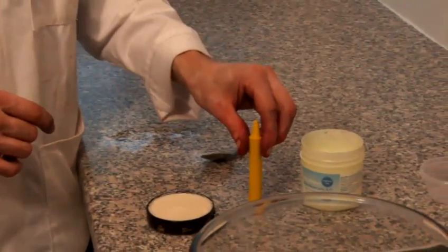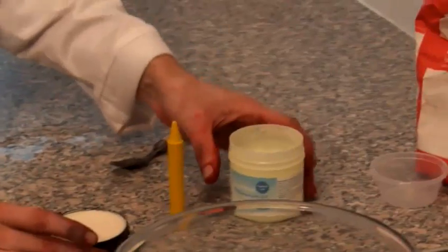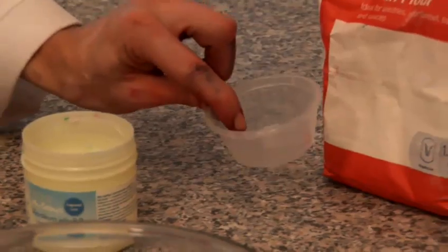Right now I'm going to show you how to make yellow plasticine. We've got our ingredients down here: we've got a yellow wax crayon, we've got some neutral coloured shoe polish, we've got some petroleum jelly and some plain flour, and I'm going to end up putting it in a little pot.